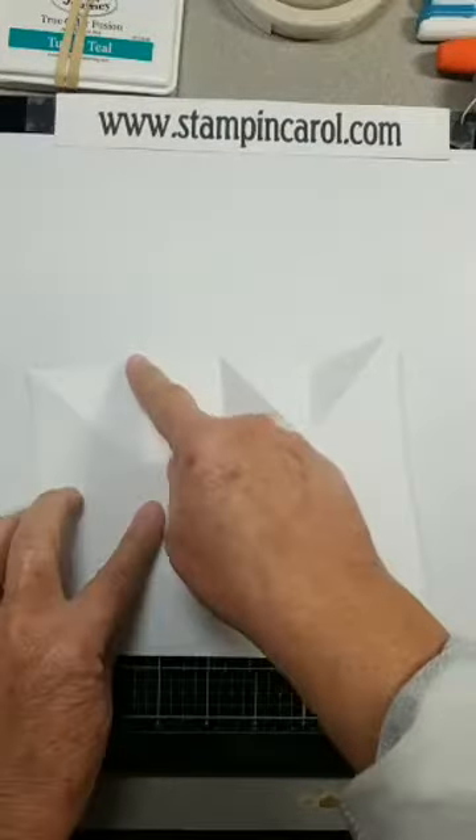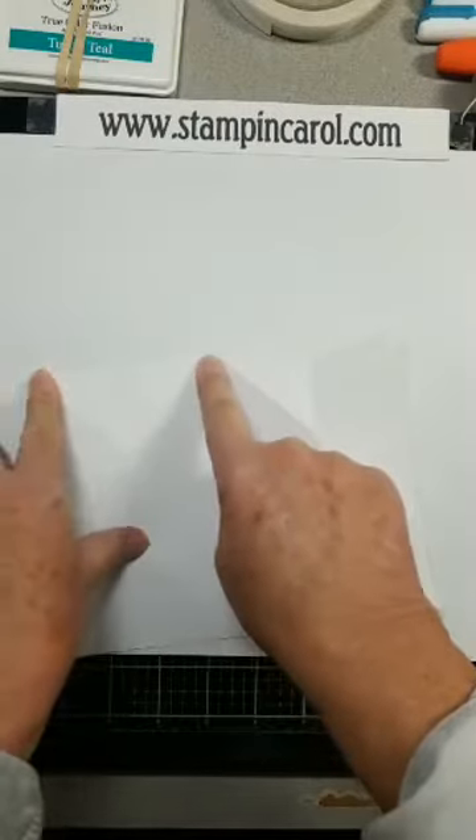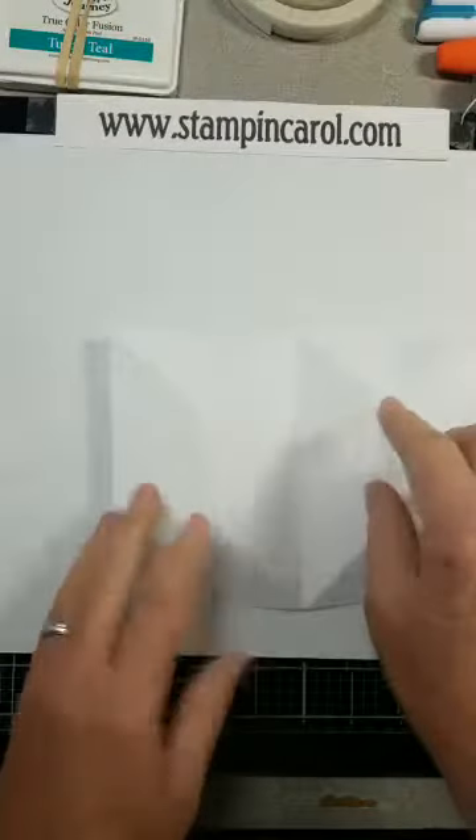I came down 2 inches, marked it, and scored going out. 2 inches, marked it, and scored going out. Same with the other side — so 2 inches, 2 inches.